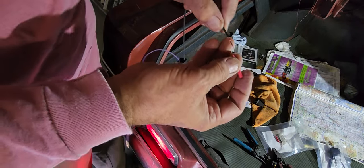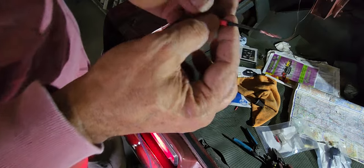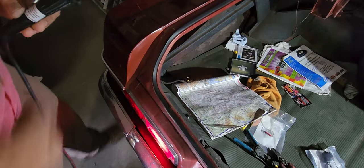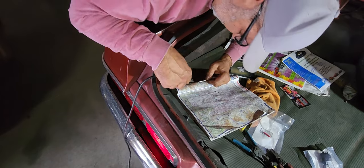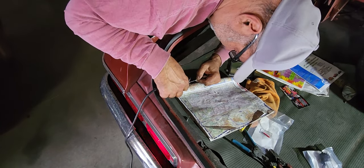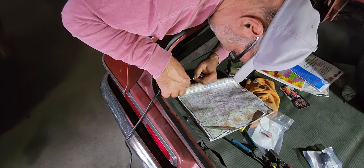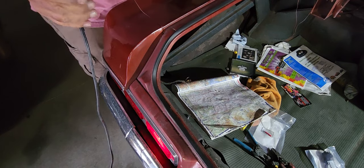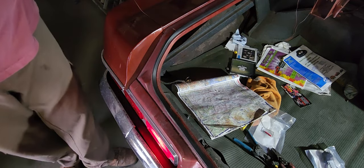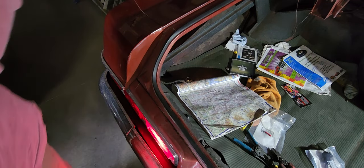Make sure you slide your shrink tube on prior to soldering. You can butt these wires together and solder them, but what I do is twist them and then solder them — and there you are, soldered. Make sure you unplug that soldering gun and put it somewhere where you won't touch it.